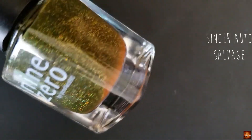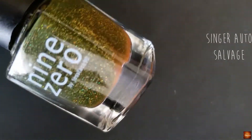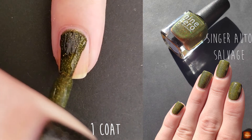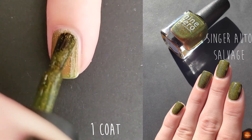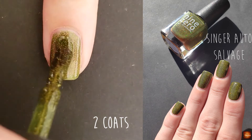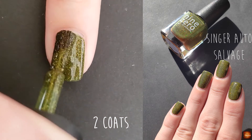This polish, if you follow me on anything, is my favorite polish pretty much of all time. This is Singer Auto Salvage. It is described as a brown-green jelly with gold holo microglitter. I have three bottles of this polish — I've already gone through one bottle and I ordered three backups. It is a beautiful two-coater and the polish is just gorgeous.